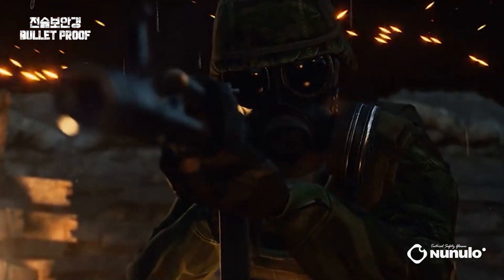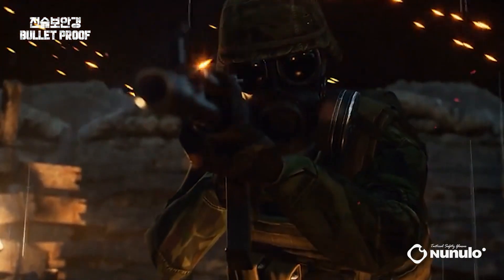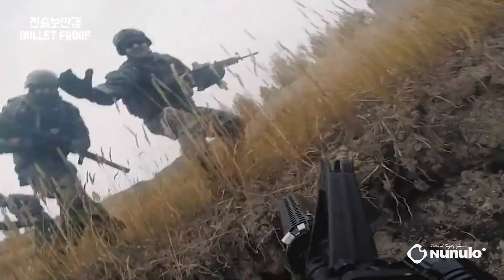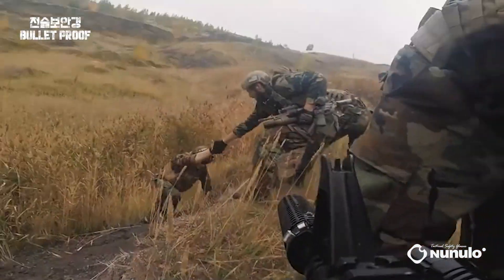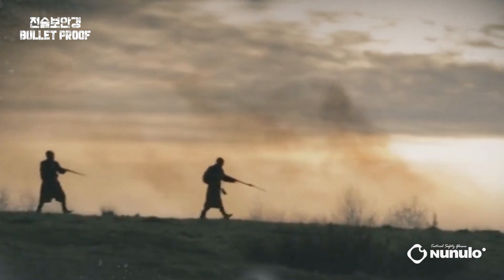The lenses are made from polycarbonate, the same material used in military safety goggles, providing strong resistance against fragments and hammer impacts. They offer optimized ballistic eye protection for airsoft games. An anti-fog coating prevents fogging even with temperature differences.